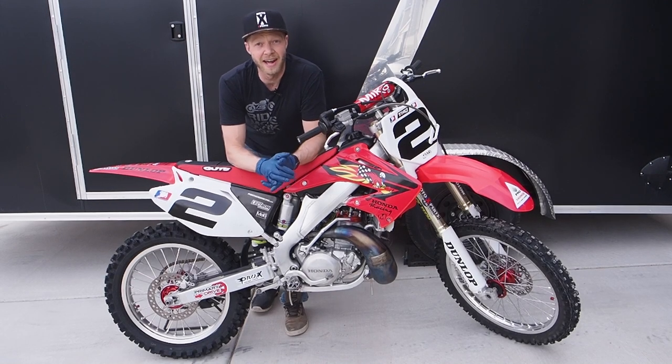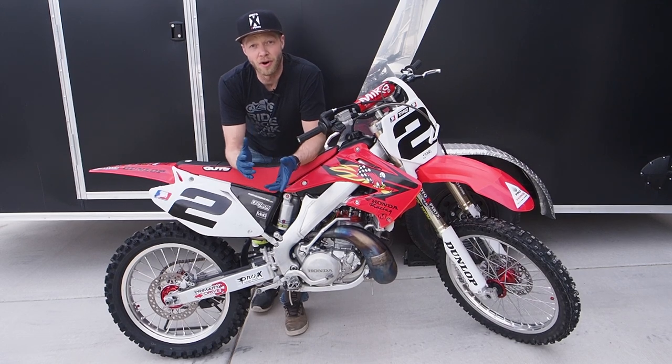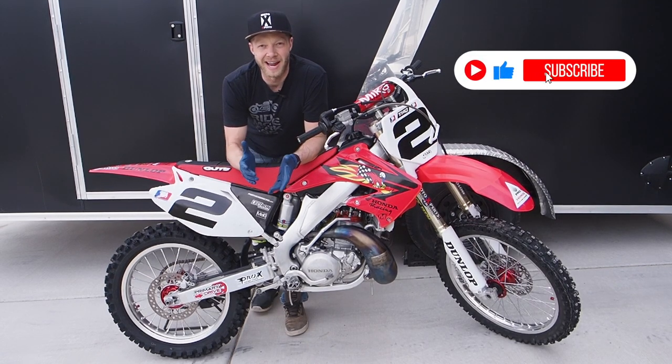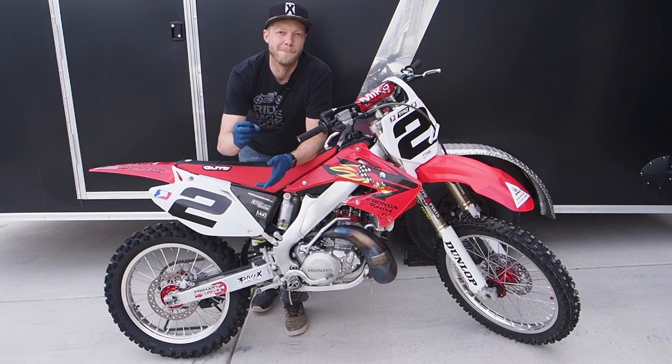Alright guys, so that's gonna be a wrap on how to change the transmission oil in your Honda CR250R. For more awesome CR250 content make sure you go over and subscribe to the channel, but as always ride hard, be safe, and we'll see you in the next video. Peace!